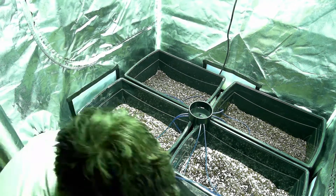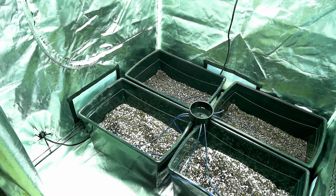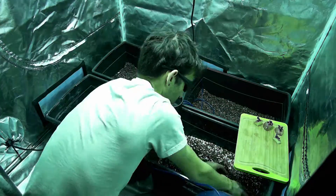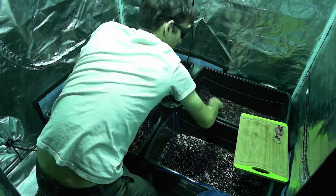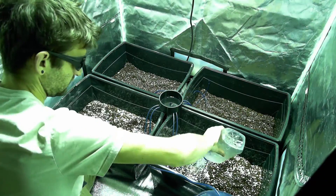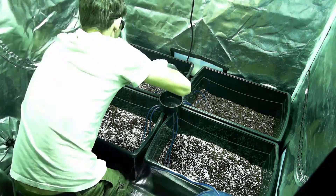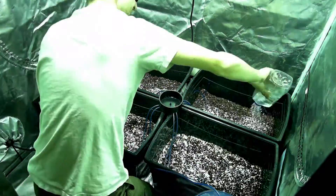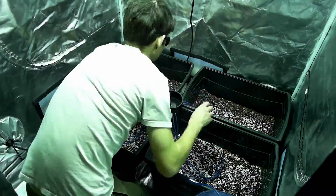Next up we take all those little potato eyes that we cut up and put them in the medium. I am going to put two per bucket, which should give them enough room once they grow. They are really low in the bucket — only about two inches off the bottom — so that as they grow I will just keep piling that medium around them and hopefully get more roots, more tubers, and more potatoes. Give them a good watering to start with, no nutrients yet, and we will go from there.